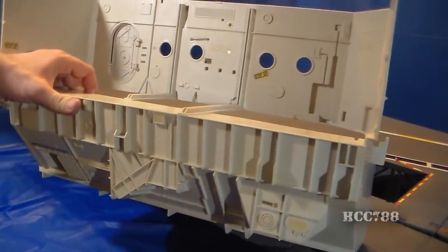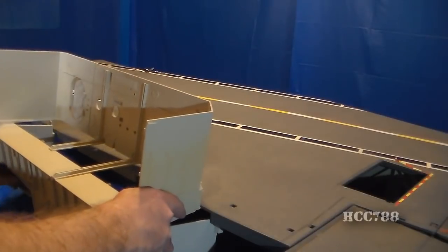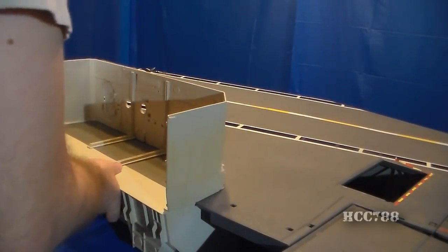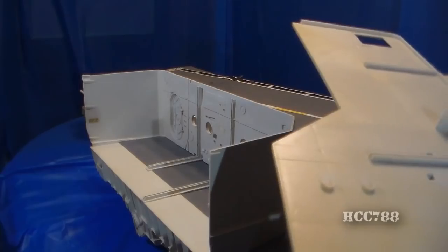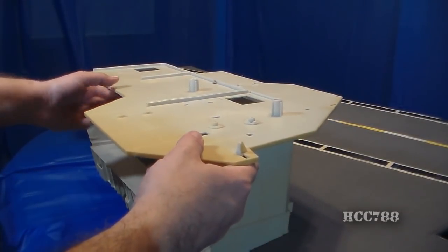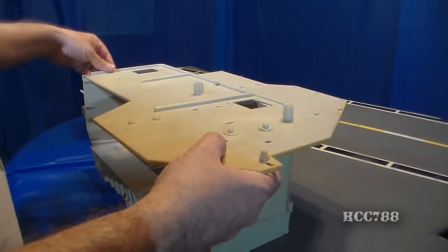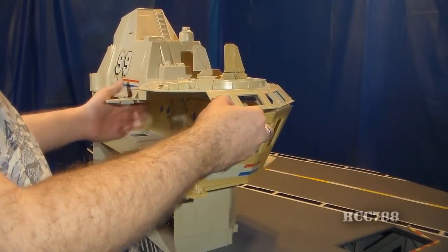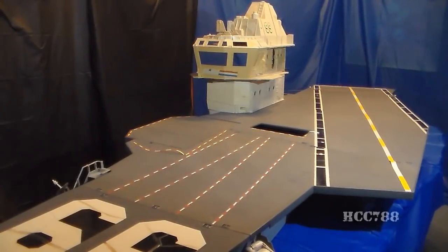Now we can begin assembling the superstructure, starting with this very large piece, which just slots directly onto the flight deck — get it lined up right and it should slide right on. If lined up correctly, the holes in the superstructure should line up with the holes in the deck. Next, this deck piece will fit right on that superstructure — keep working with it and you should get it to fall right into place. Capping the whole thing off is the superstructure top, which has a few tabs for you to precisely line it up. At this point, we have assembled all the large pieces of the playset. Now what's left is a lot of really small pieces.